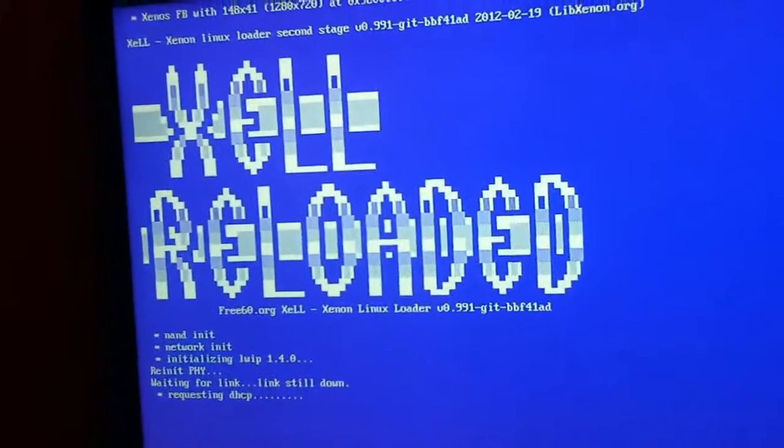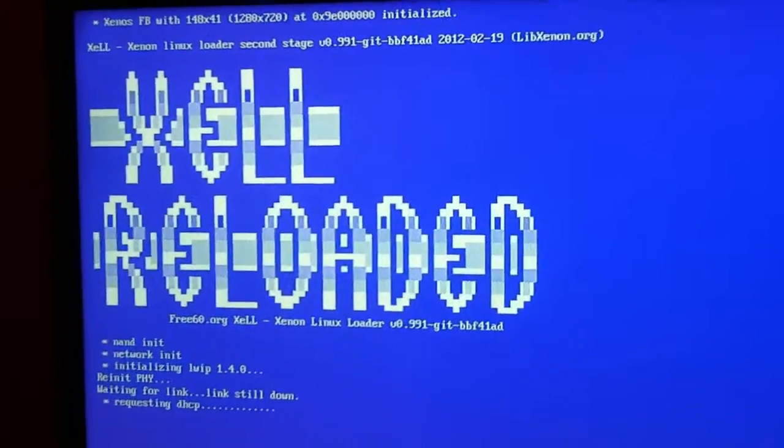Here's the Jasper. I'm going to go ahead and boot it into Xell first for you, and then I'll go to the dashboard. It's Xell — I'm just going to keep it here for another like 5 seconds, don't want to stay on it too long.